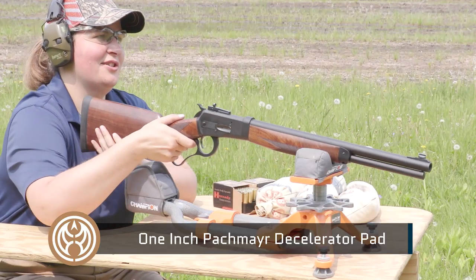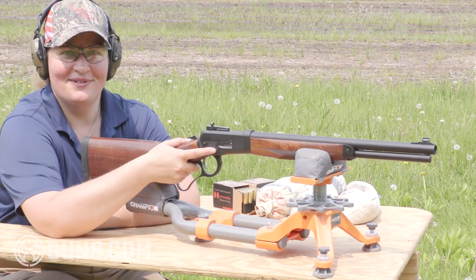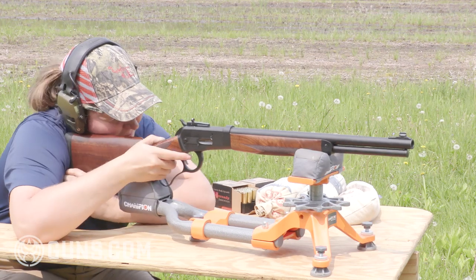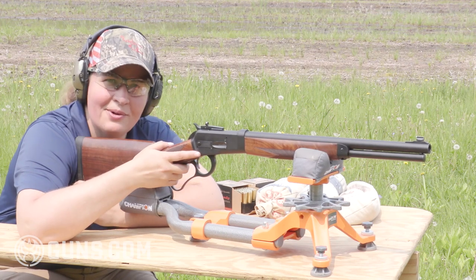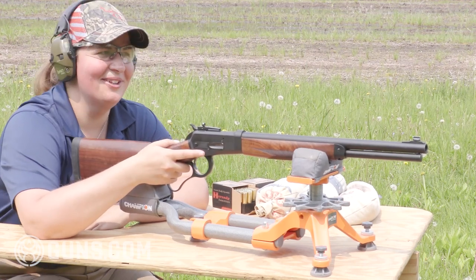Here are my first shots from the bench using some Hornady ammo in the 500. Let's do this together and see what it's like. Well, that'll wake you up in the morning, but it's not a bad shooting rifle at all.